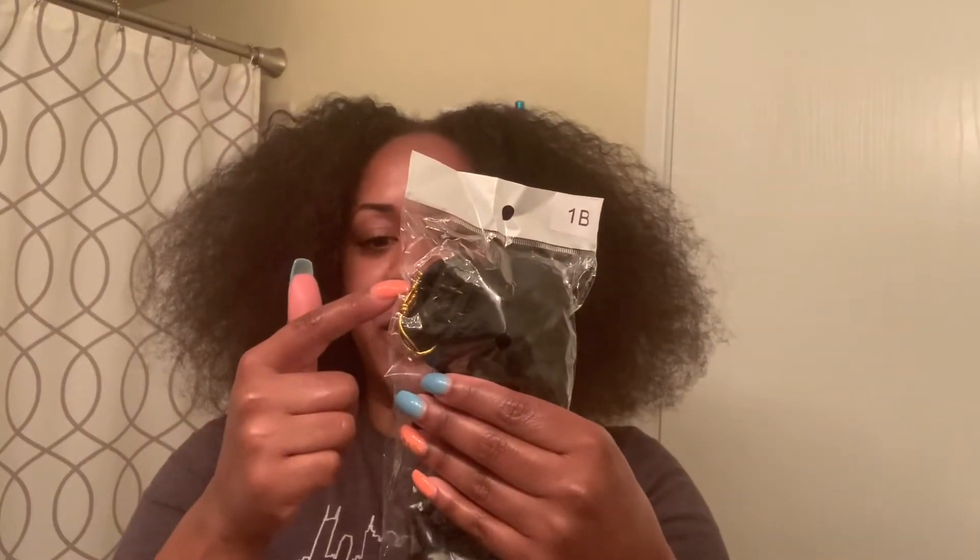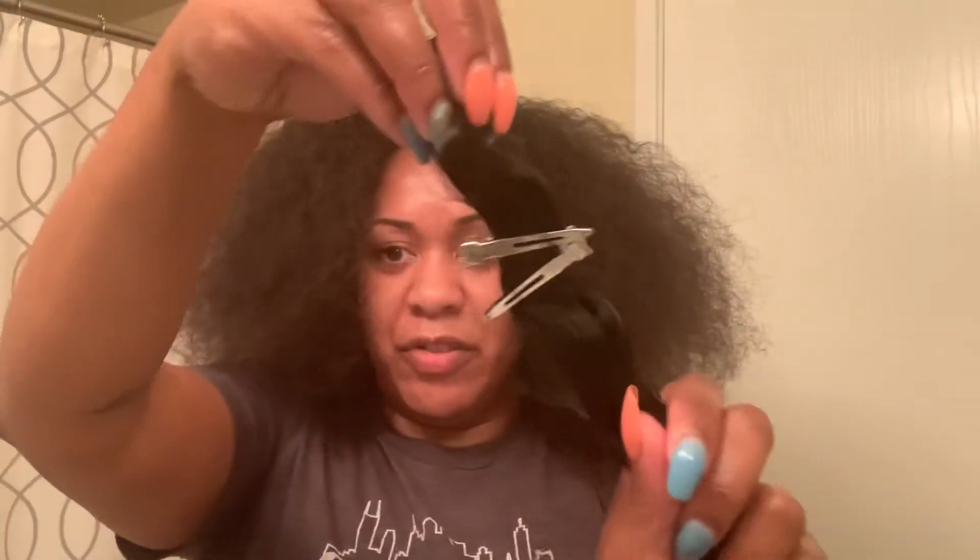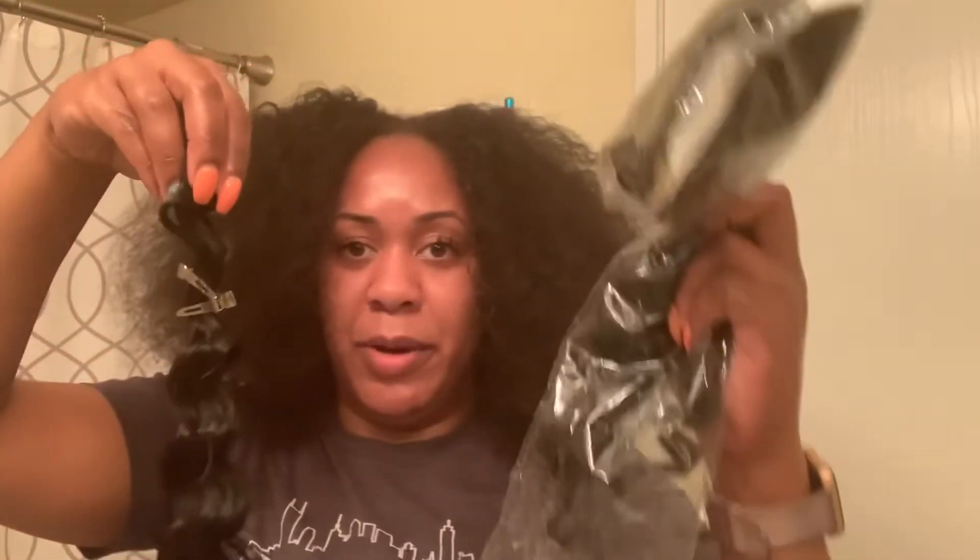The hair came with seven bundles in a pack, and I had one full bundle left over from the six I used. Around the beginning of week two I cut some of the matted hair out in the front and replaced it with the leftover hair. If you want it really full you'll probably need all seven packs, but if you want the thickness I had, you won't need the whole thing. You can use the leftover hair to refresh the top, back, or whatever part gets the most matted depending on how you sleep.